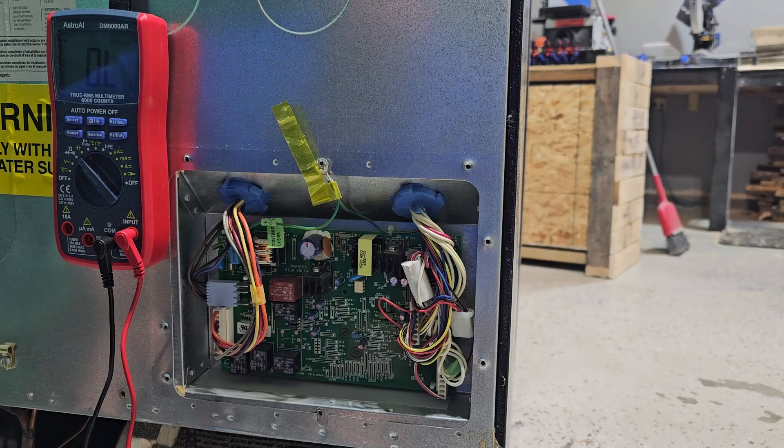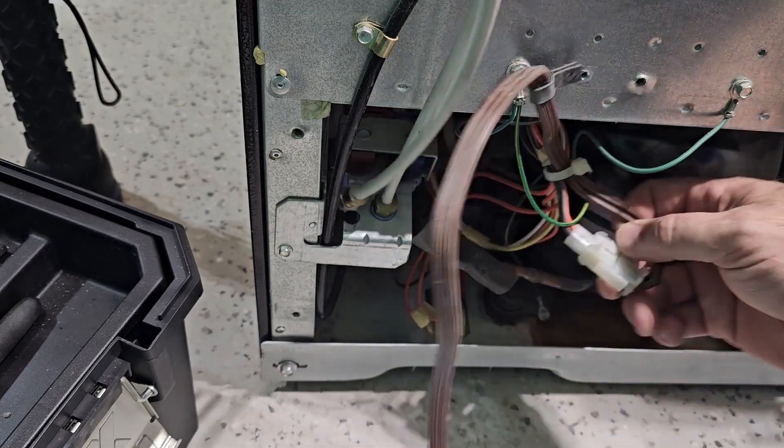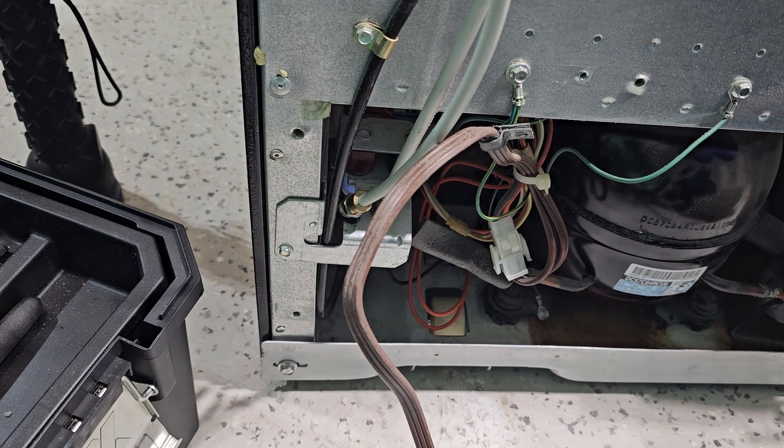So the fuse is good and the board has power coming into it, but we're losing power somewhere. I think this board is probably not putting out power like it's supposed to, but I want to check a couple other things just to make sure it is just the board that's the issue. I checked for power coming out to the compressor and every once in a while it is sending power out to the compressor, so at least one part of the board is all right. But I want to check the actual compressor to see if there's anything going on there.